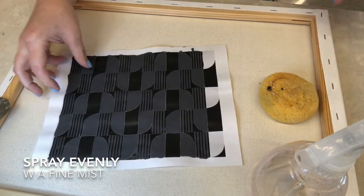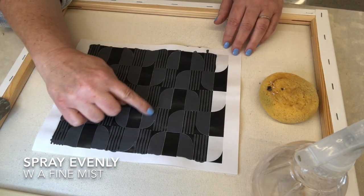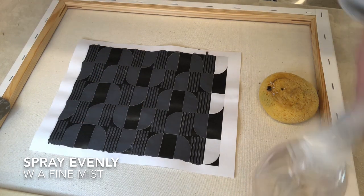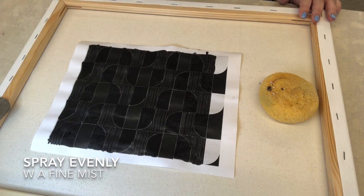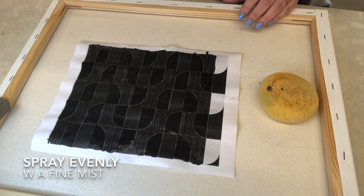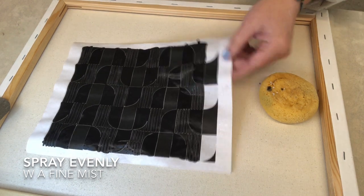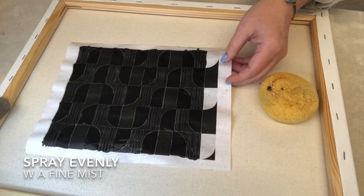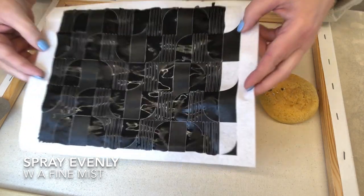The first thing you're going to do — you can see how this is super dull where the underglaze is. With your water, spray this as even as possible. I actually wish our spray bottle had a little bit of a finer mist. You can see that it's pretty wet.